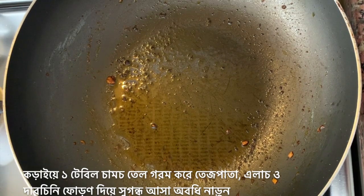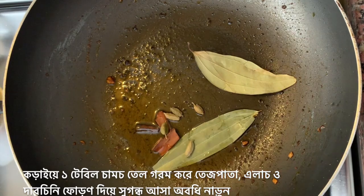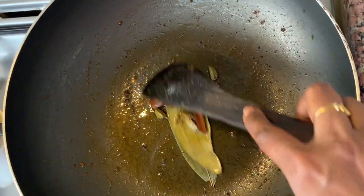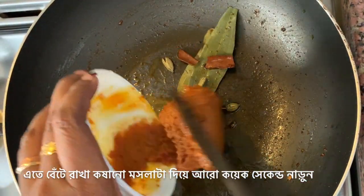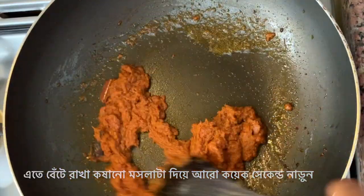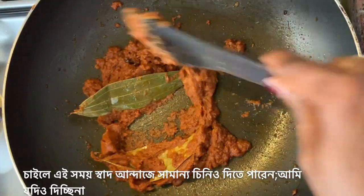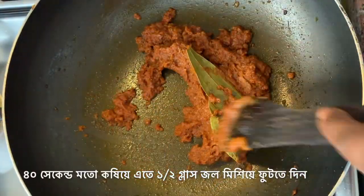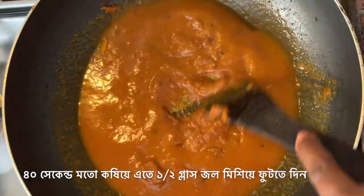Now we'll proceed further by preparing the gravy. Heat up one tablespoon of oil again in the pan. I will add bay leaves, cinnamon sticks, and some green cardamoms, and fry them till a nice smell comes. A nice smell has started coming from this fried garam masala. Now I'm going to add the ground masala paste on low flame and fry this masala with the garam masala for a few seconds. If you want, as per your personal preference, you may add a little bit of sugar to balance the taste of the gravy — here I'm not using sugar, but it's totally up to you. Now this masala is fried for about 40 seconds. I will add half a glass of water and let it come to a boil.